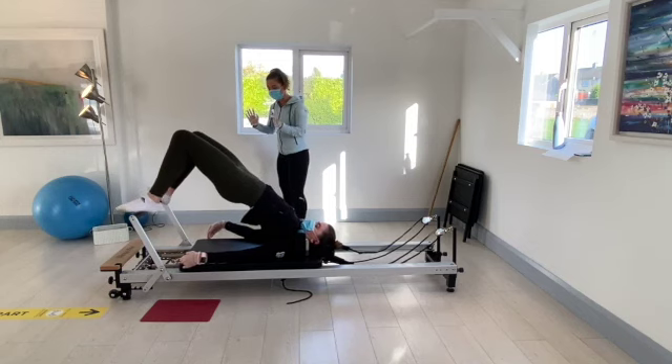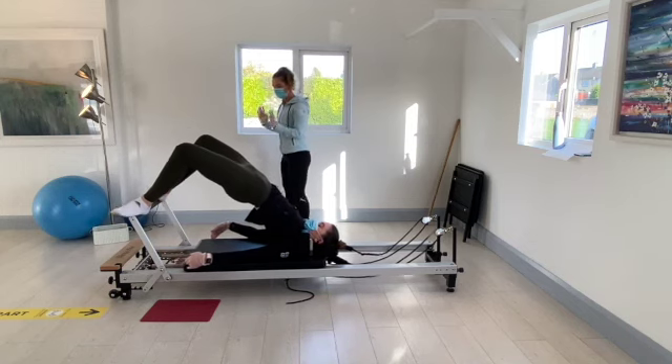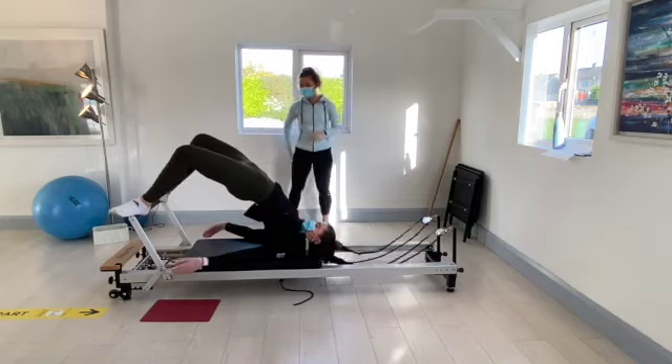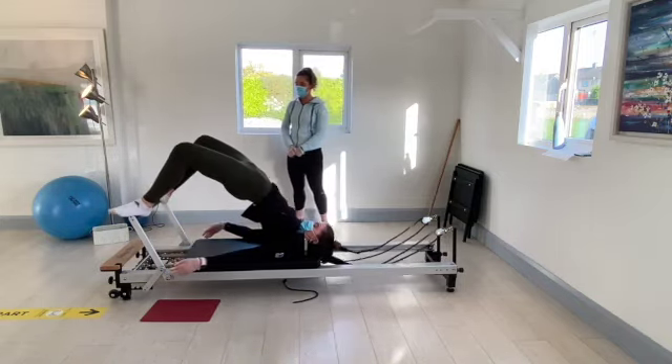Just walk the heels out by the same way on the foot bar — just the heels. Now we're going to go in and out from the other ten, just loading down through the hamstrings.